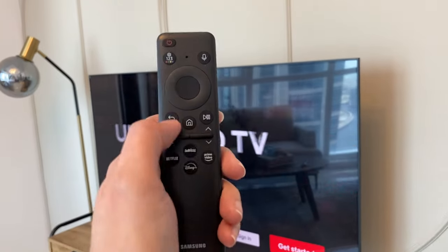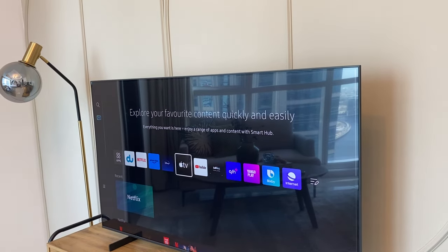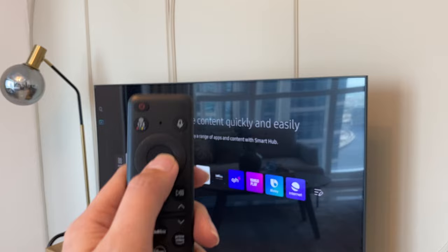To go back, use this remote and press the home button. Again, choose from the programs for TV channels — select and press this round button right here.